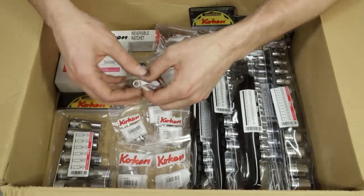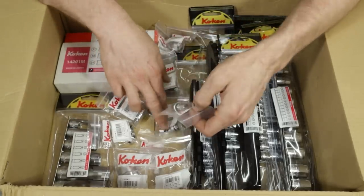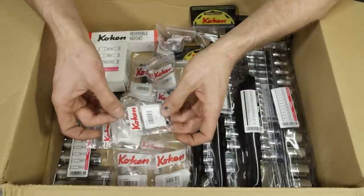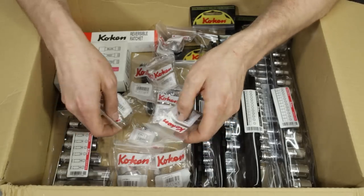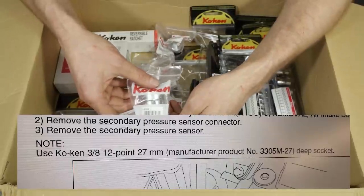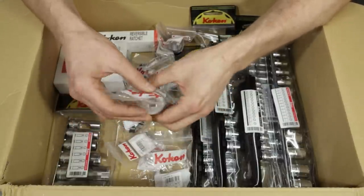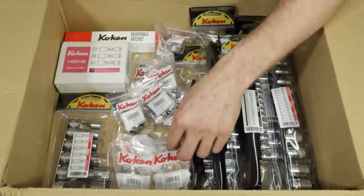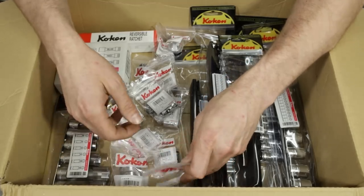Next we have the Koken Z-Series quarter-inch drive universal joint, part number 2771Z, and the 3/8-inch version, 3771Z. We have the Koken Nut Grip quarter-inch swivel sockets: 12mm, 14mm, and 10mm, part number 2441M-12-14-10. There's also a Subaru specialty tool — listed by name in the Subaru factory service manual — the Koken 3305M-27: a 27mm 3/8-inch drive socket used for the pressure sensor on the TR690 CVT transmission. I was working on one recently and saw that Koken was specifically named as the socket Subaru wanted you to use on this sensor.